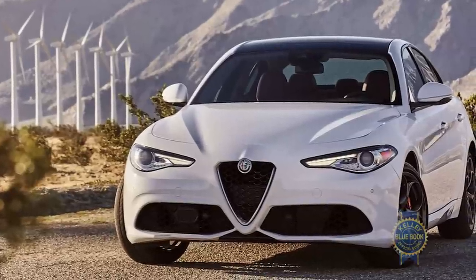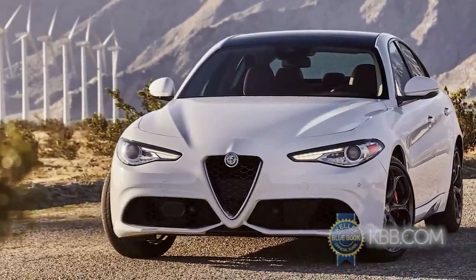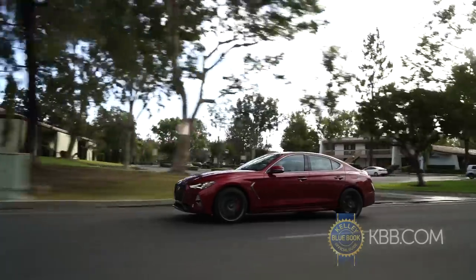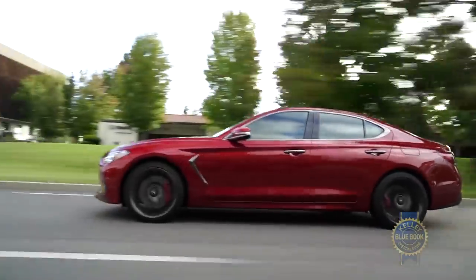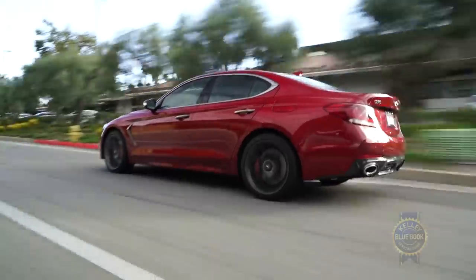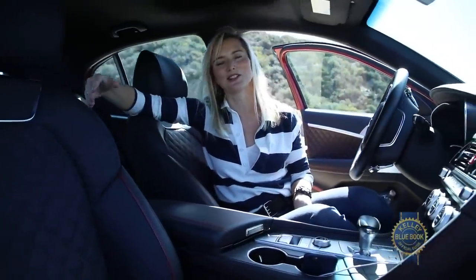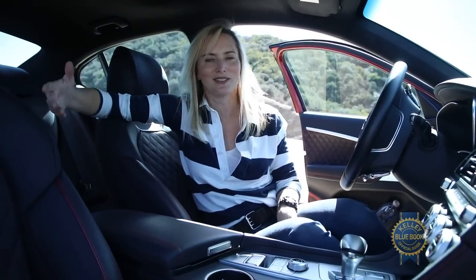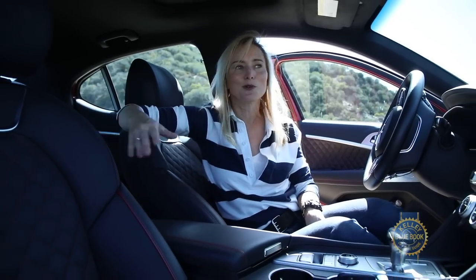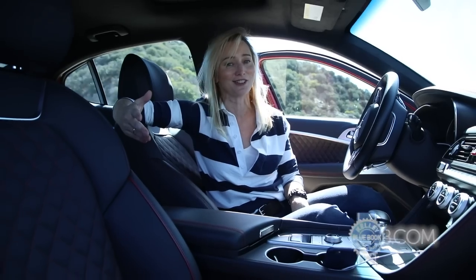Unlike the Alfa Romeo Giulia, the G70 is available with a manual transmission mated to the 2.0 turbo. The gearbox is smooth and throws are light, and it definitely ups the driving fun ante. I'm not sure how many people in the US are actually going to buy a G70 with the manual, especially given the dwindling state of sedan sales, but this feels like a calculated move by Genesis to build a little performance credibility with the die-hards. Smart move, new kid.